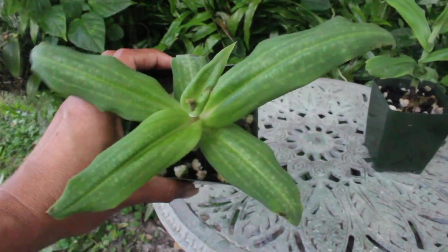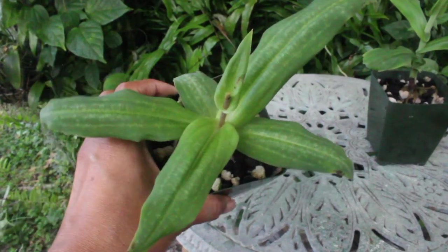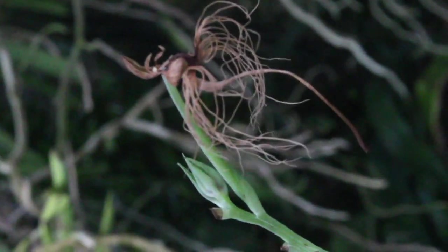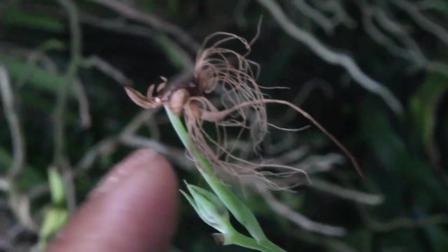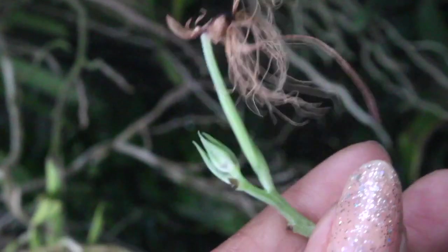With this Habanaria rotundiquila right here, I went ahead and cut off her spike about two weeks ago because all of the blooms had already faded and the spike was no longer needed. This is the Habanaria medusa, and as you can see, this appears to be the final bloom that has faded.